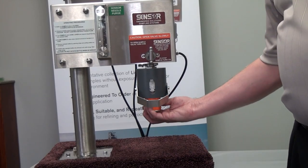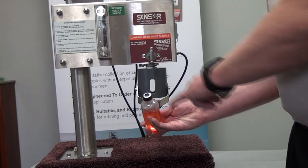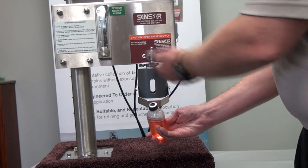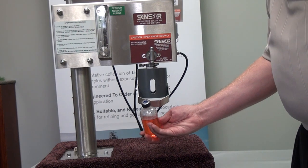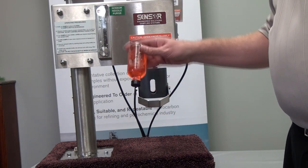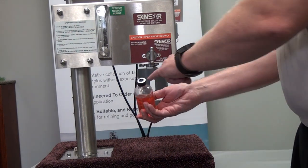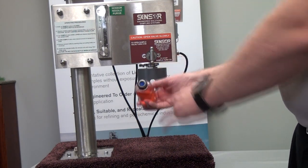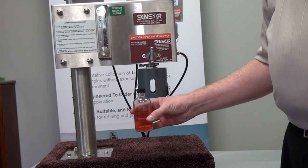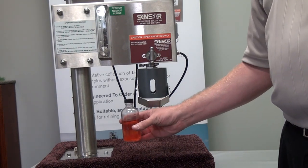Now when we remove the sample bottle, you'll see that we don't have any residual on the top of the cap. There's no dripping occurring because the nitrogen has pushed all of that sample out. Now the bottle can be turned over and jostled around without any contamination or any process coming out of that septa and dripping onto the operator or going to the environment. And we have a great sample here that's ready to go back to the lab.